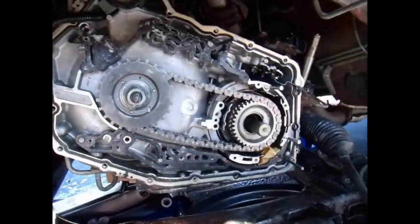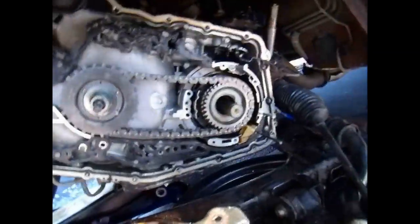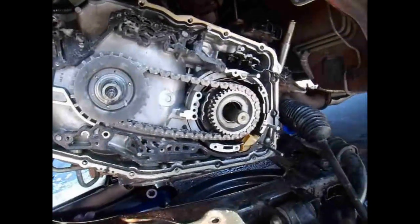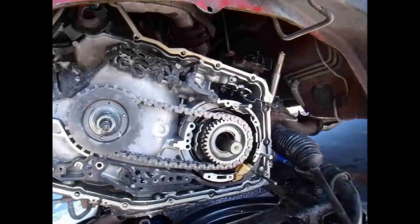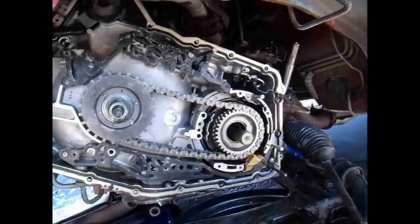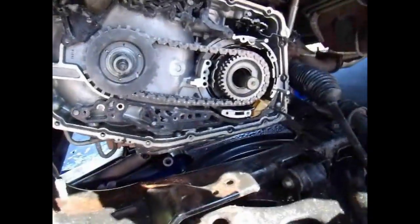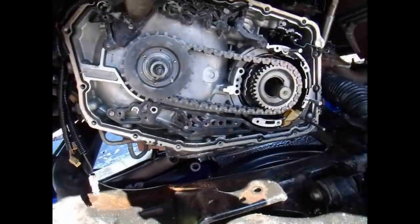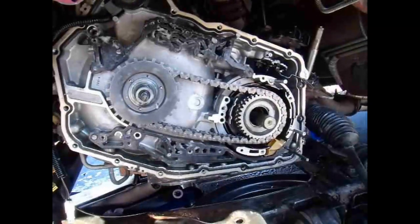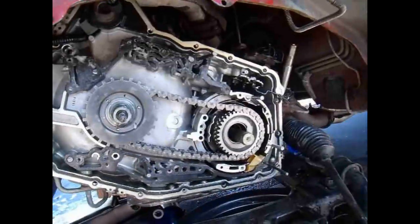I'm going to try and get this fourth gear spline pushed on there, which sometimes can't be easy. You'll have to fight with it for a minute to get it to slide on there, but it'll go on eventually. We'll get that on there and then I'll put the fourth gear clutches and metal plates on there. The thicker one will go on first, then a clutch disc, metal, clutch disc, then a metal.